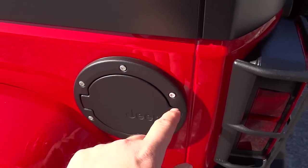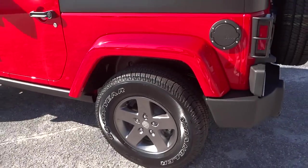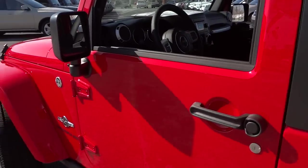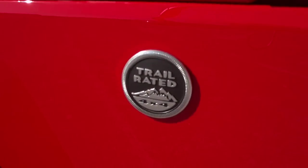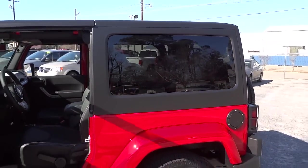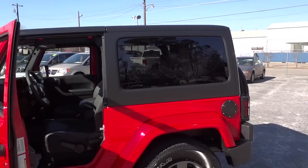This fuel cap is a little bit different — it has stainless steel screws, giving it a different look as part of the Freedom Edition package. This one doesn't have the side steps, which you could install if needed. It does have heated side mirrors and the trail rated badge. It has privacy glass for the back, which is good. Whether you get a soft top or hard top, I'd definitely recommend the privacy glass.